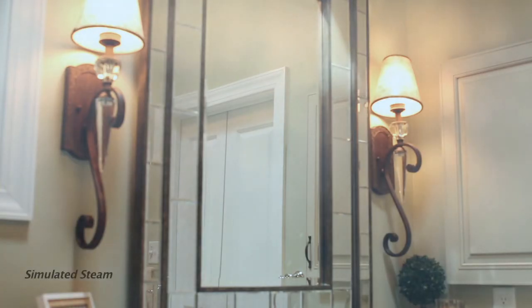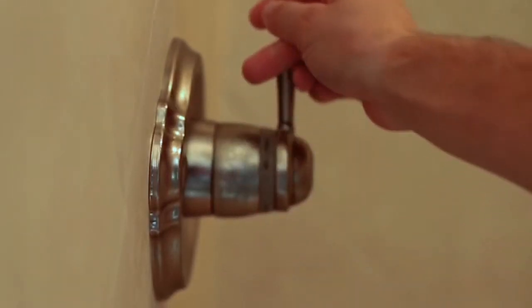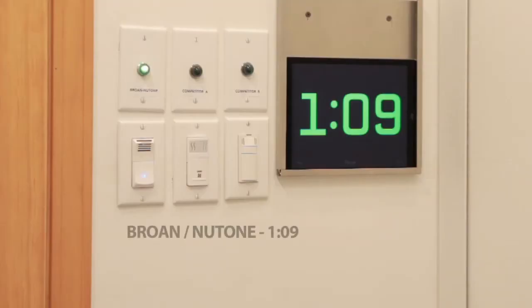Using Braun Newtone's proven Sense Air humidity sensing technology, the control detects rapid rises in humidity and turns the fan on much faster than other sensing controls. The Sense Air technology detects humidity before condensation forms, triggering the fan to turn on before mirrors become foggy. Braun Newtone Sense Air technology detects humidity up to 70 percent faster than competitive models.